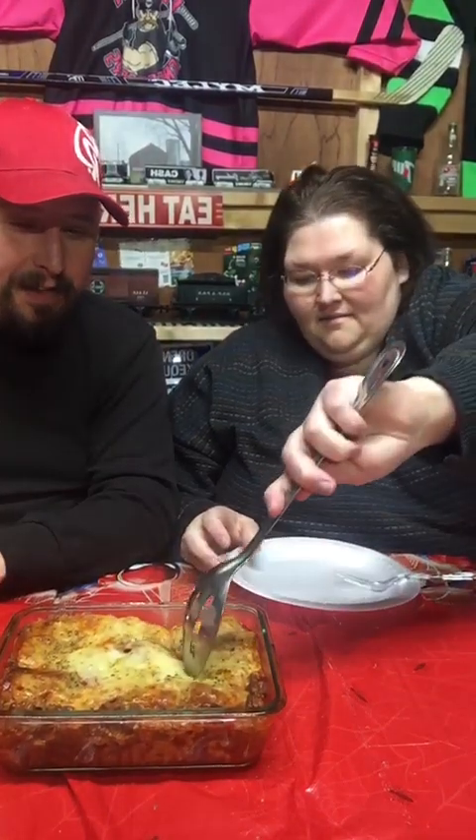I just thought it was so clever that they put the mozzarella cheese sticks in the noodle. That was a lot easier looking than doing it the traditional way.